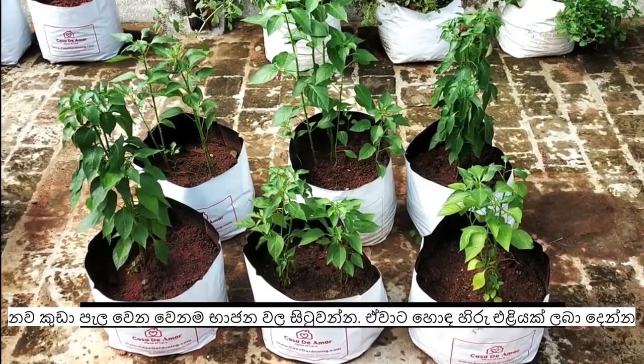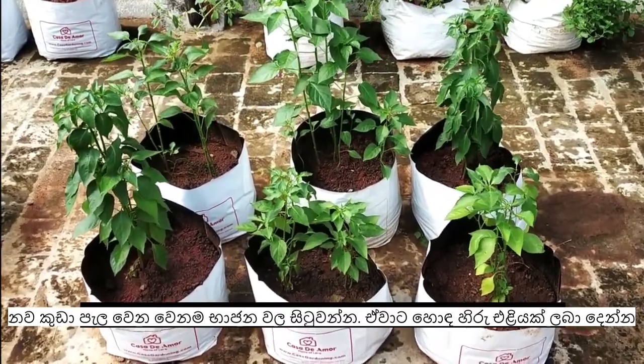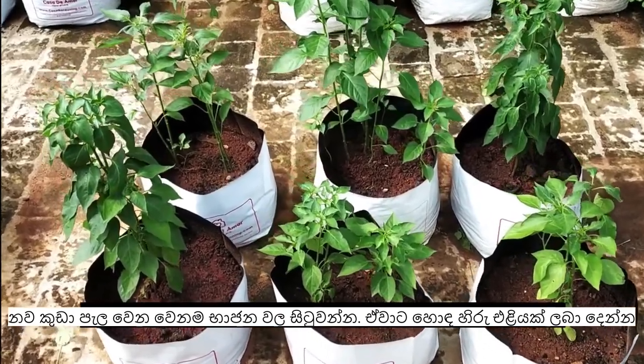After 40 days, remove the well grown seedlings and transplant them into individual garden grow bags.